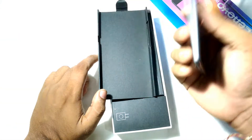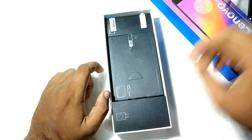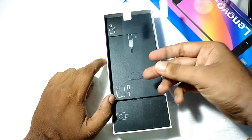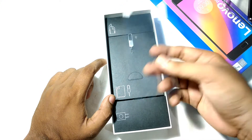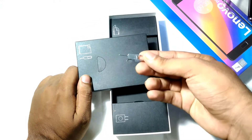Here you get the fingerprint scanner. I will get back to the phone later. Let's see what else we get inside the box — a screen protector is also included, as well as a SIM ejector.